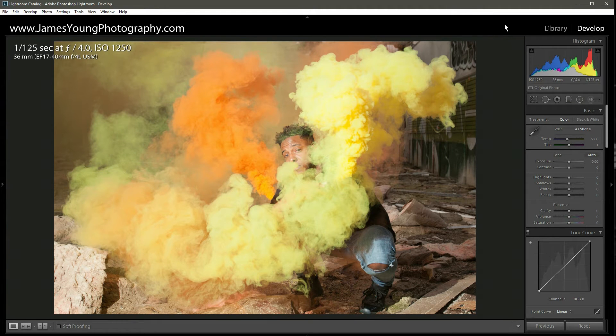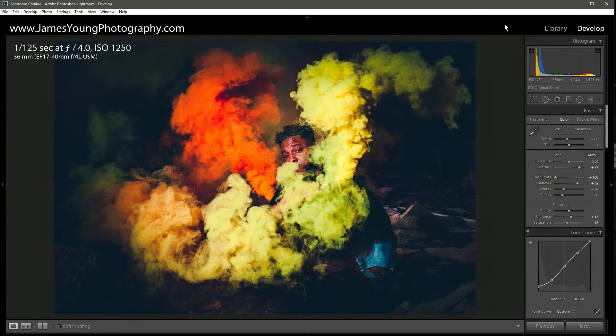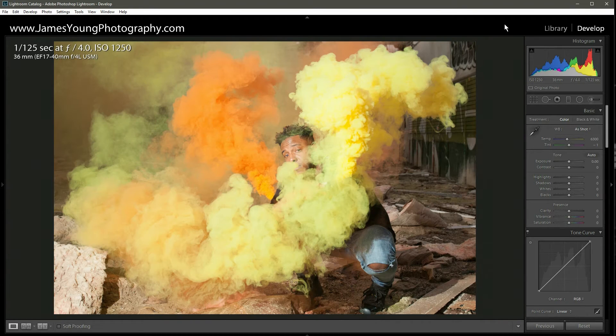What's up, I'm James Young with James Young Photography, bringing you episode number six of Teach Me How to Lightroom. Today we're really going to experience the power of shooting in RAW — it's a huge example of why I always shoot RAW. We're going to take this portrait and turn it into this. We're going to get all crazy with the edit, so let's get right into it.